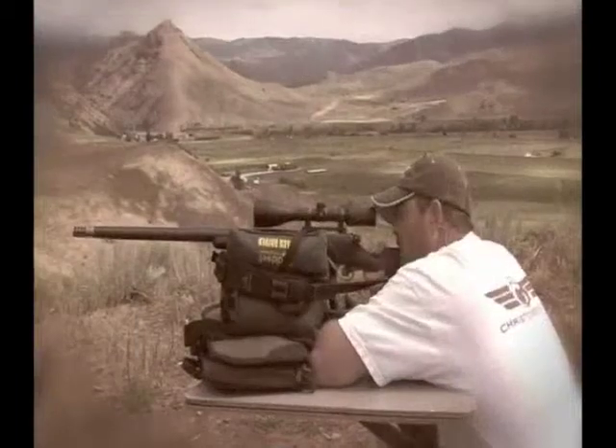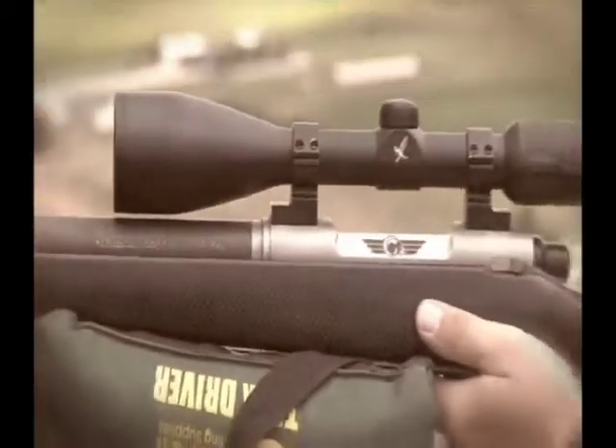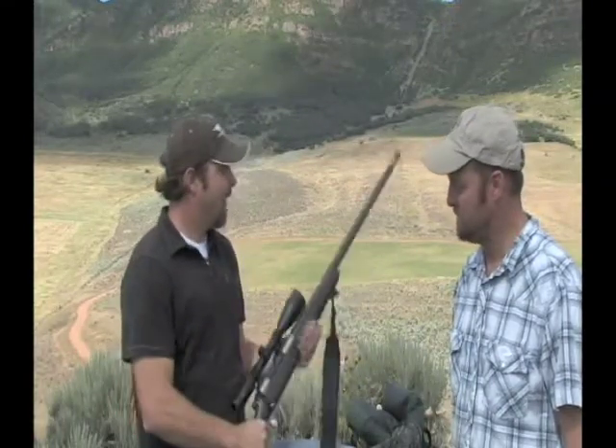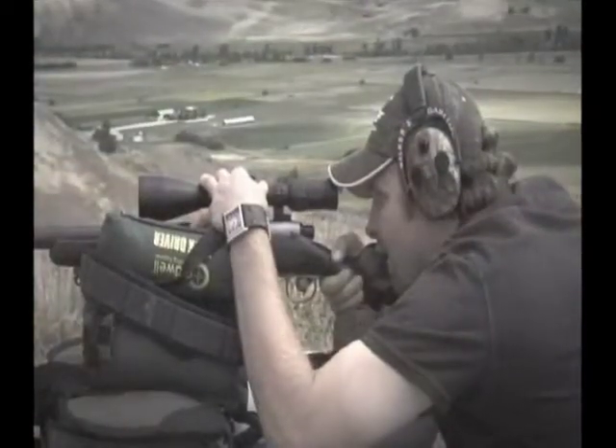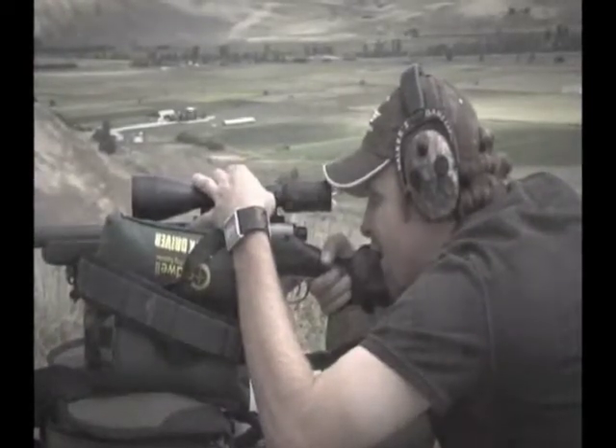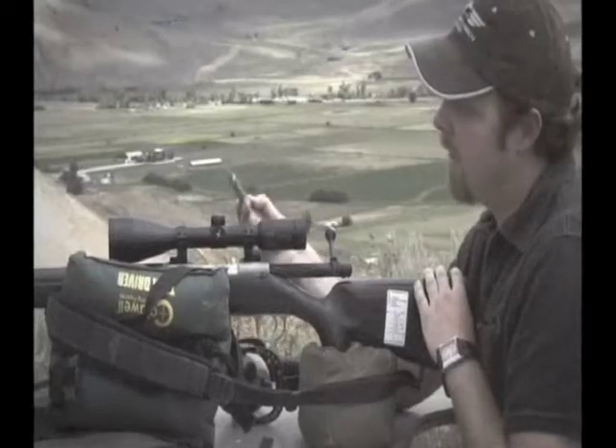Swarovski proven right there — we've proved the system works. Justin, are you impressed? I am — I didn't think it'd be quite that precise, I thought we'd need some dial-in work. Two rifles — Andy's 7mm Short Mag and my 300 Ultra Mag — in five minutes I went 800, 700, 600, 500, 400, 300 and hit every target. That's also a testament to the Christiansen Arms rifle maintaining accuracy even as I start warming it up.